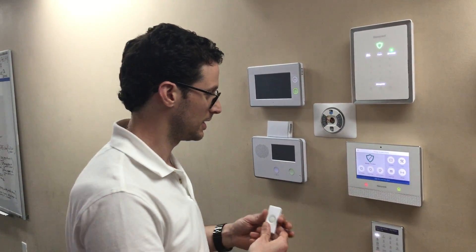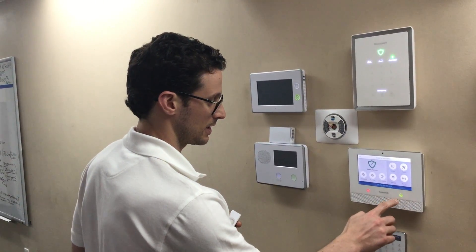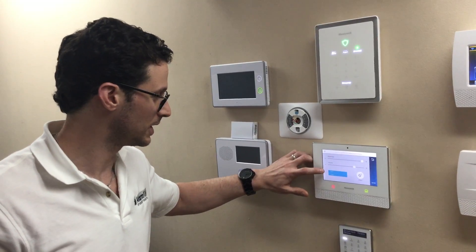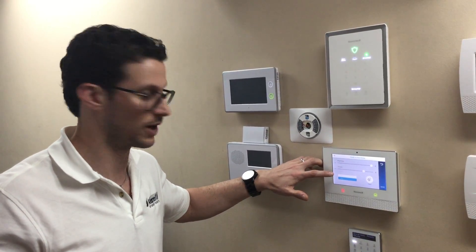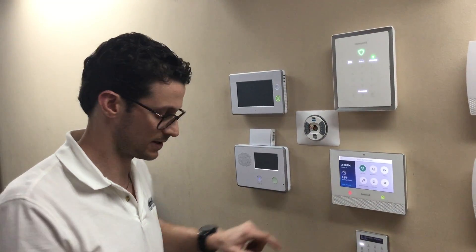We'll back up and go all the way to the home screen by hitting the home button. We'll go to settings just to make sure our volume and voice and chime are enabled. If you want it to just chime and not voice announce, you can disable this — realizing that it will also disable your voice announcements for your other zones. We'll keep it on for now. Crank up the volume. Save it.